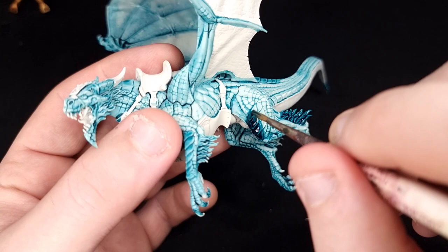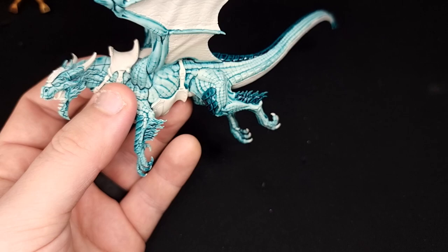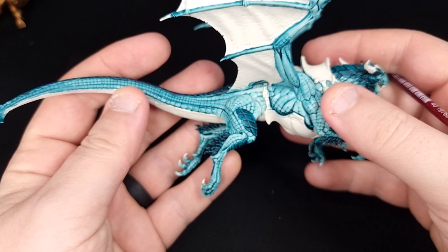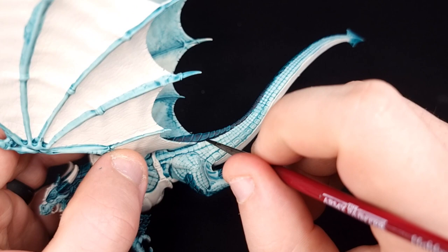Next, we're going to go back to Pteradon Turquoise and this time use it straight out of the pot to paint the scales and all of the fur hanging off the back of his legs and the side of his head. Make sure you're nice and neat so you don't ruin all of the other blue you've just done. With that done, all of those darker Pteradon Turquoise areas are finished — his eyebrows, his little horn things, the hair — and it's looking a lot like the box art.